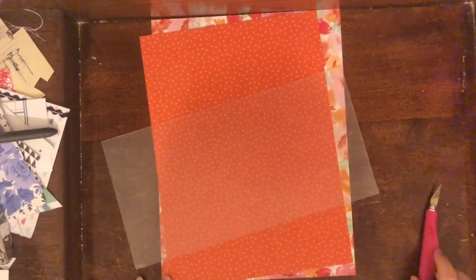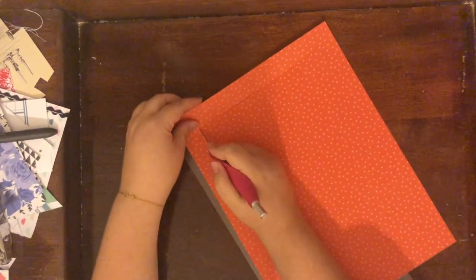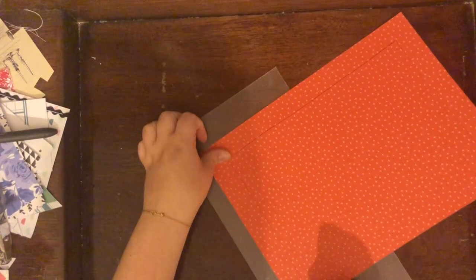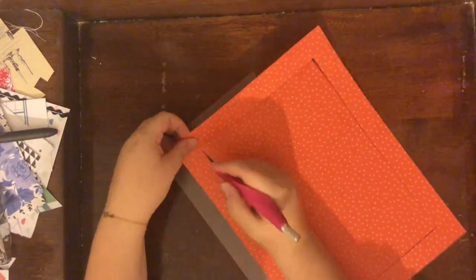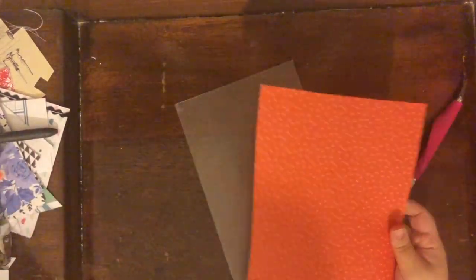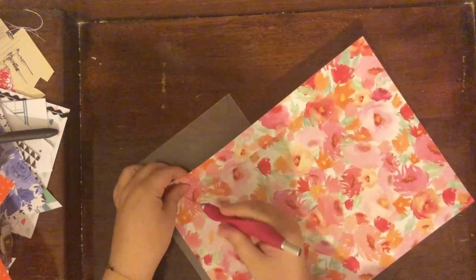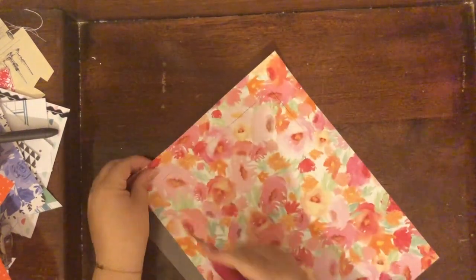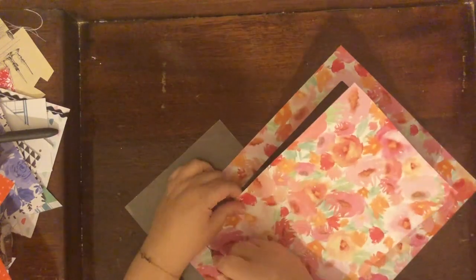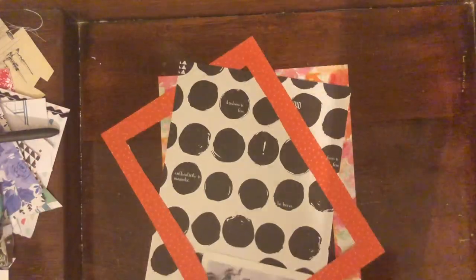I cut each of those down to the right size and realized how much of the gorgeous floral paper I was wasting. I decided to gut it — basically cut out the middle — and I also gutted the orange paper with my exacto knife so I wouldn't be wasting as much. That way I'd have gorgeous scraps to use on this layout or a different page. I'm cutting them down to make frames to go around that polka dot paper.